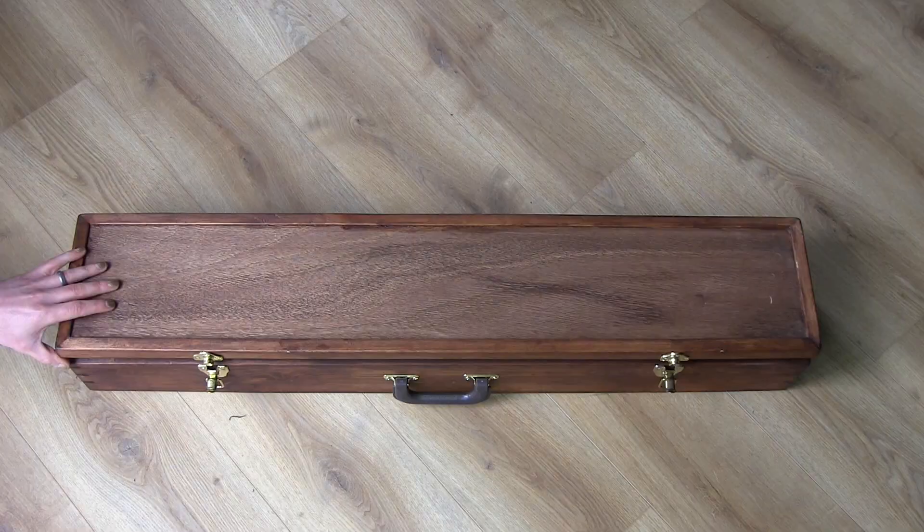Welcome to Unboxing Instruments. My name is Nicolo Seligman. Today we're unboxing the Scheitholt. And what a Scheitholt.